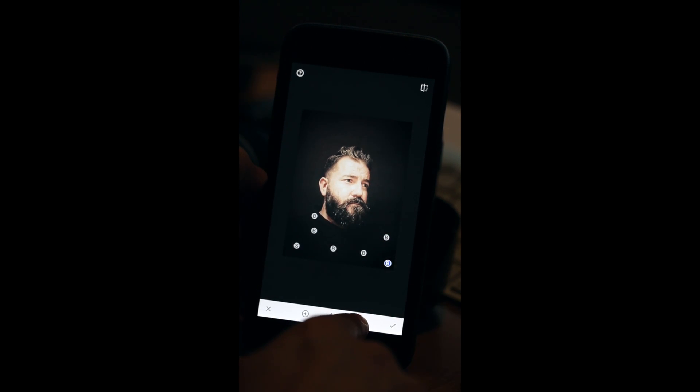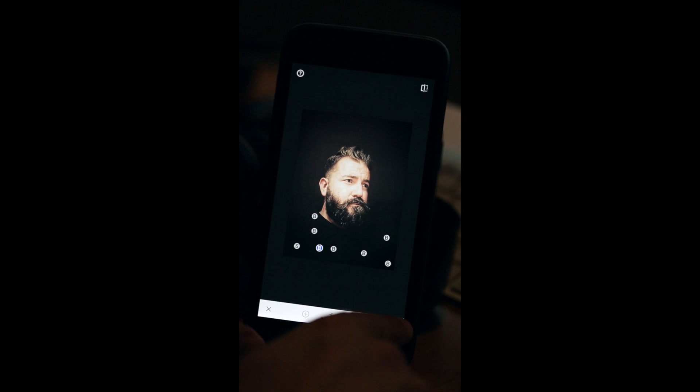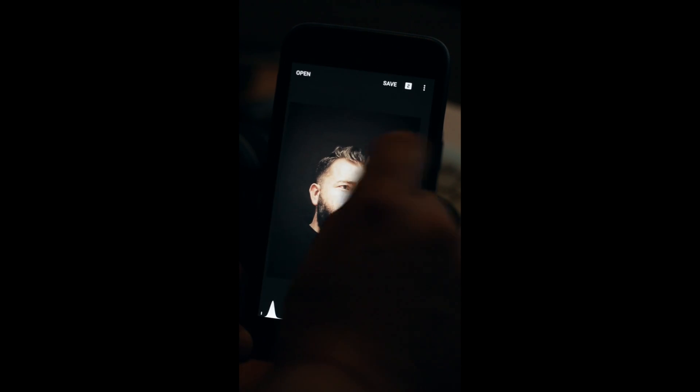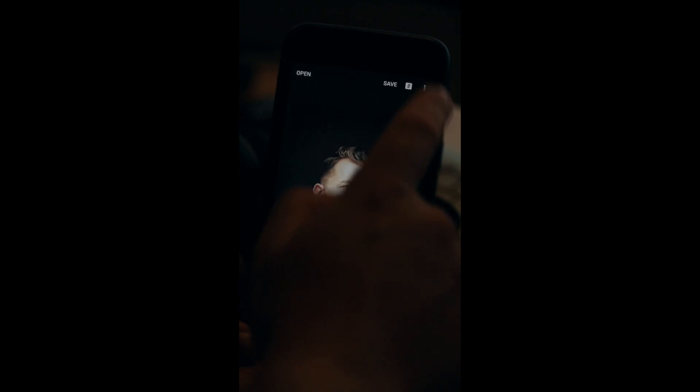If I press the eye button, it shows you what it looks like without those markers so you can see how it's looking and adjust from there. I've got seven anchor points — let me see if I can do one more. Paste, bring that down. That's perfect. OK that with the arrow, back into the main menu, and I'll save another copy.